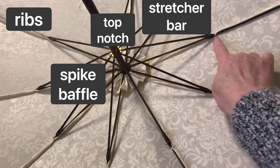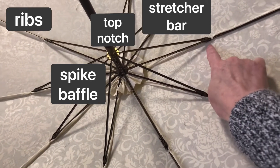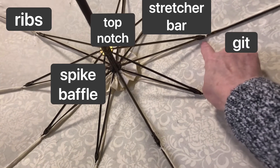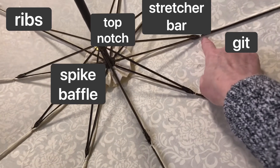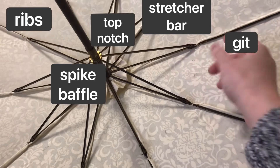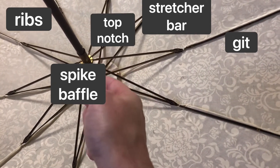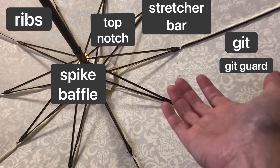Out here at the end of the stretcher bar, where the stretcher bar connects to the rib, that hinge is called the git. In this parasol they're not present, but some parasols will have a little piece of fabric stitched around that hinge — for the same purpose as the spike baffle and the yo-yo around the slider — and that is called a git guard when it's present.